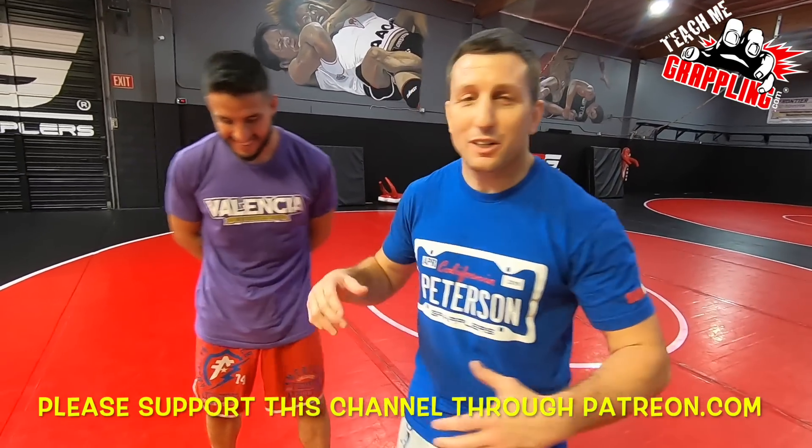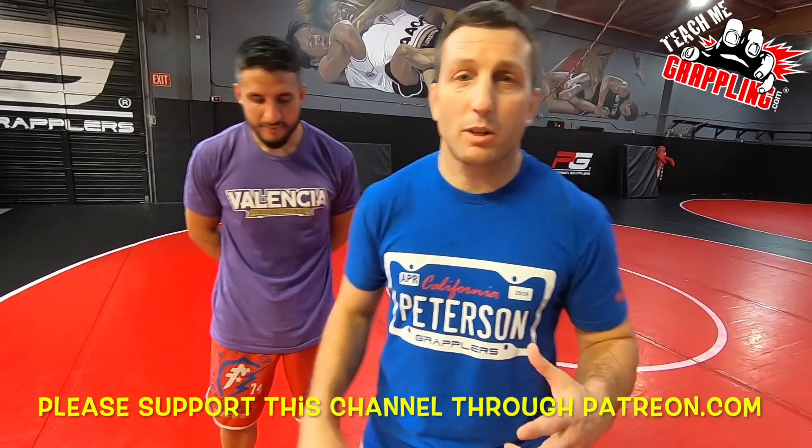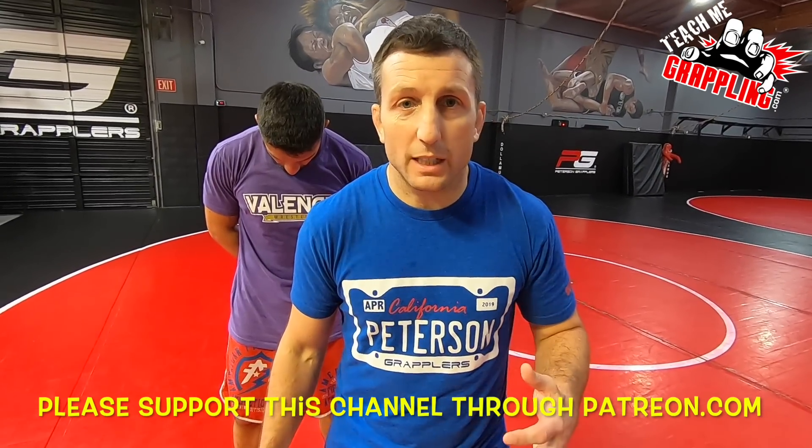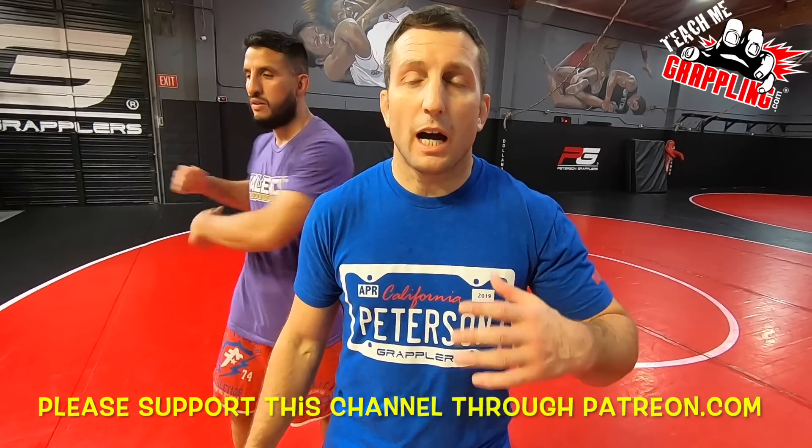Brian Peterson here. I've got Jonathan Soller. We're going to show you guys a triangle. I'm going to talk about some details that I prefer. I'm getting older guys, my knees don't hold up so good. I hate the triangle — I love the triangle. I do the triangle all the time but I don't always finish with a triangle and I look for other options, and I'm going to show you what I like to do.